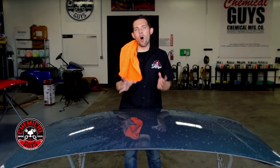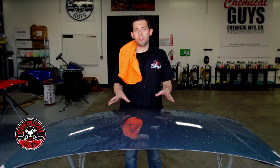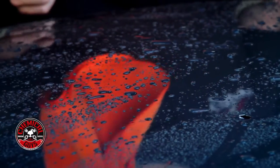Today in the Detail Garage we're going to show you all of the options that you have to dry any car, truck, motorcycle, and RV. After you wash the vehicle it's important to dry it properly to make sure you get the best shine and you don't have any water spots over the car. So it's good to use the right products and the right techniques to dry your vehicle and always get the best results.